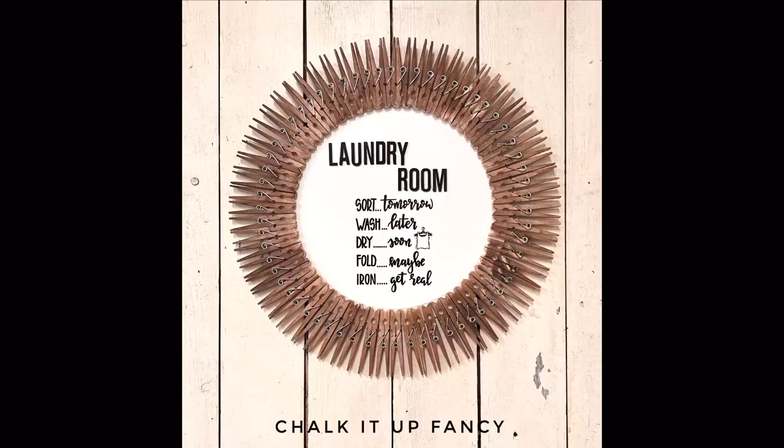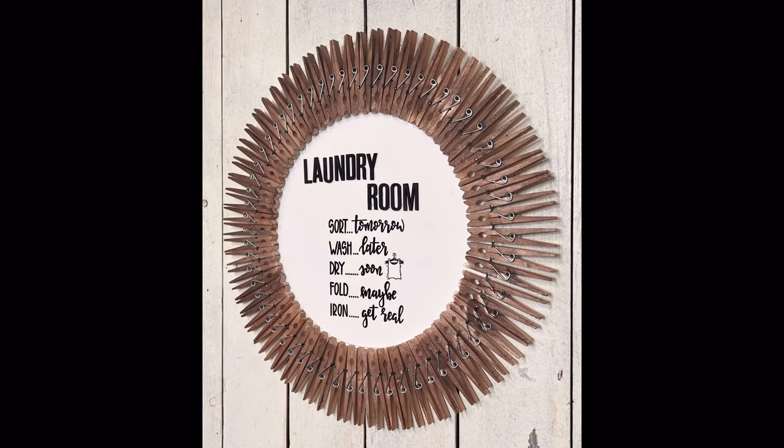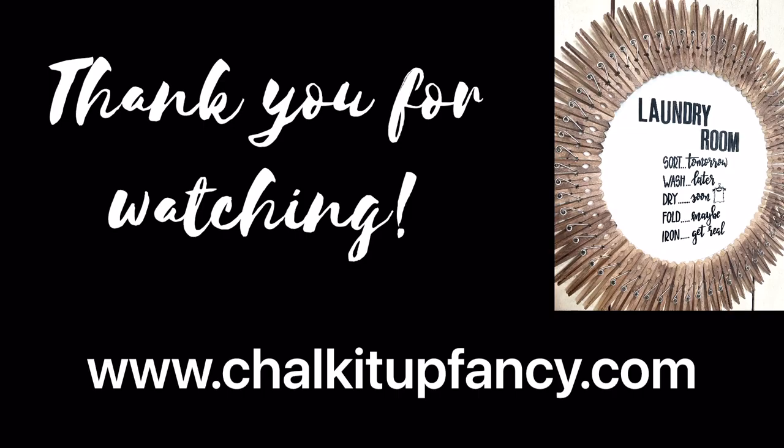And there you go — now we have this very easy, inexpensive laundry room decor! I hope you guys enjoyed this video. Paint products, tissue paper transfers, and mesh stencils can all be found on our webpage at chalkitupfancy.com. Don't forget you can also check out other tutorials over on our webpage. Have a great day!